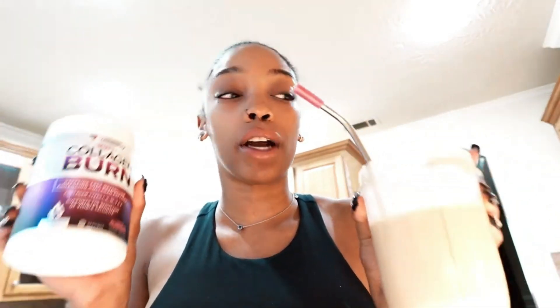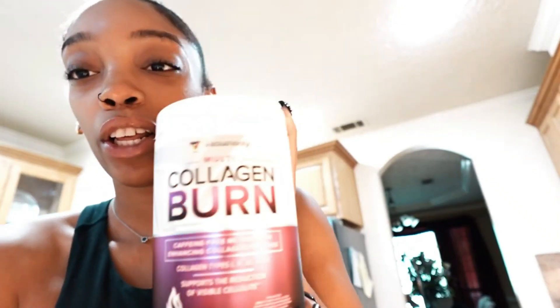Guys, go shop their website right now. It's like a one-stop shop — they have everything you need. Thank you again Vita Authority for sending me this package. I truly love it and I hope you guys end up trying it out. At least check out their website and see if there's something that you think you might need.